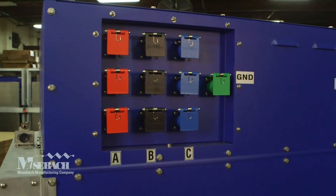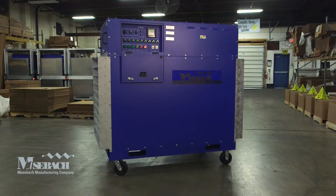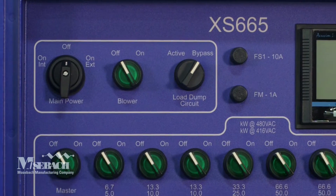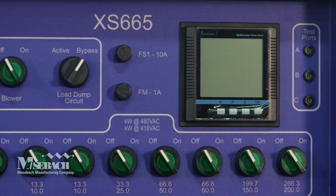Power connections are easily made via 400 amp cam lock connectors. The unit will automatically detect the voltage and phase rotation for error-free use. Load steps can easily be switched on and off, and light up when in the on position.